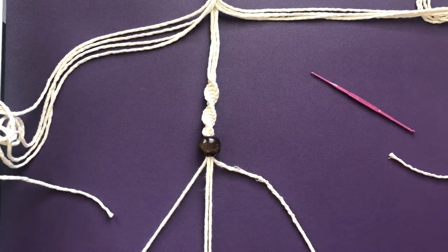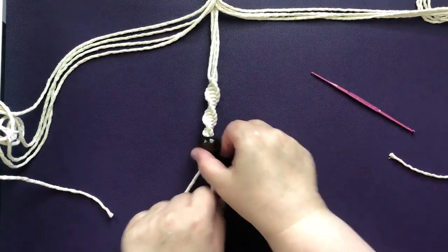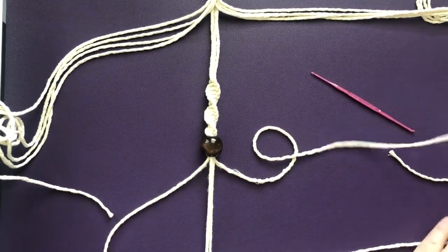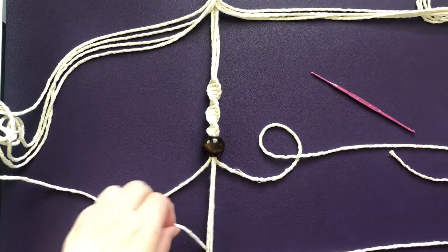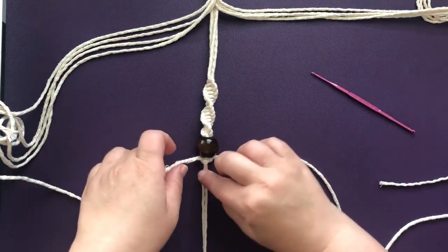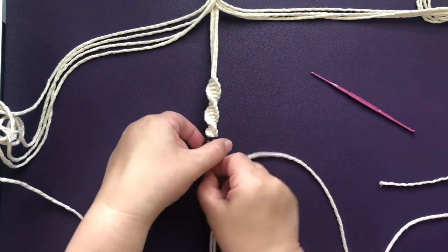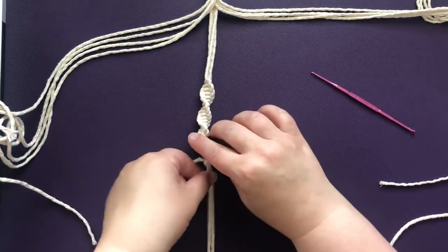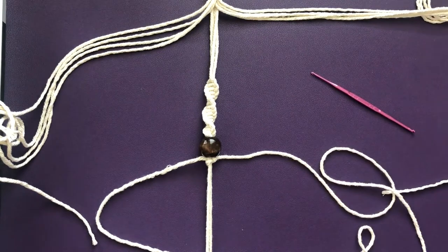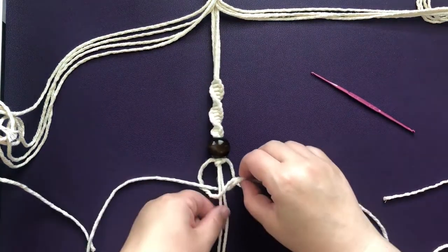Once they're taped down, start again with your left cord, bring it over, and thread the right cord through. You want the bead to be kind of in the middle, so continue knotting enough so that it looks even on either end. Now we're going to continue with the other two sections, starting your knotting at the same spot on each section so that they all look fairly even. I'm going to finish the other two sections and I'll be back in just a moment.